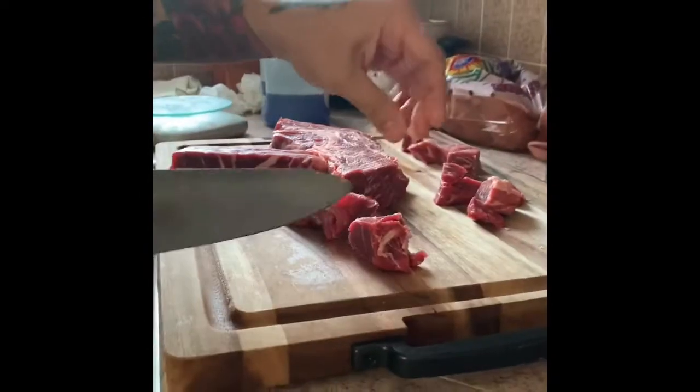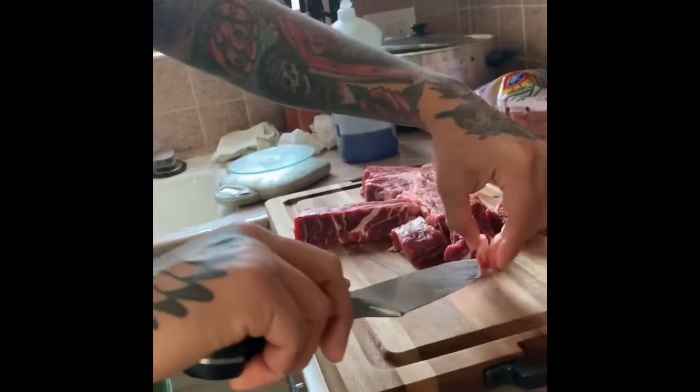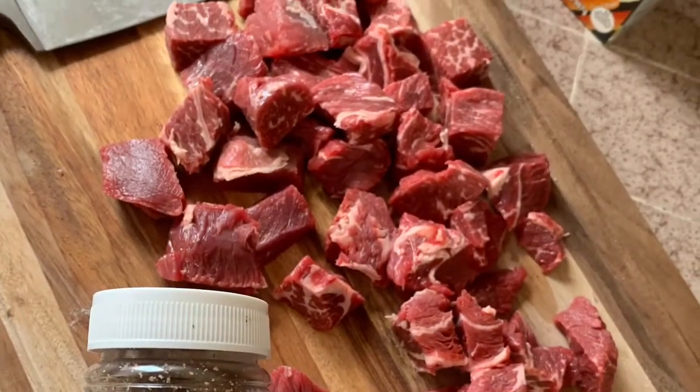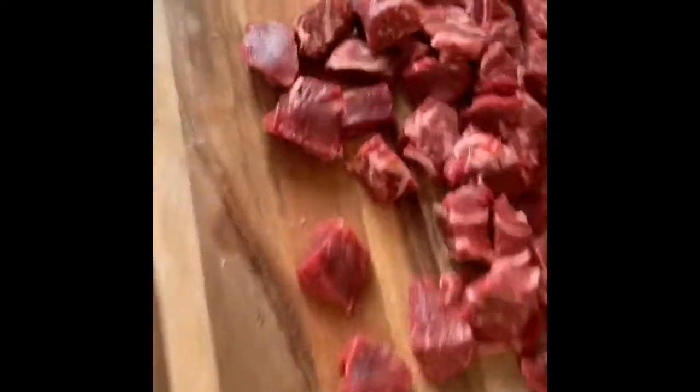We're chopping up our roast, kind of trimming some of this fat as we go. Hopefully we get some nice pieces of beef for the stew. So we got these all chopped up nice and beautiful.